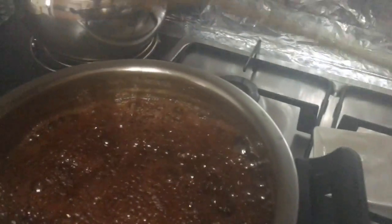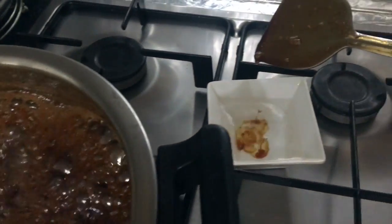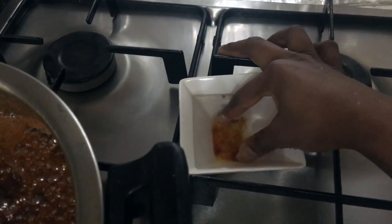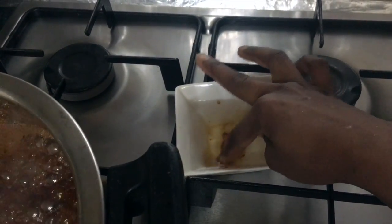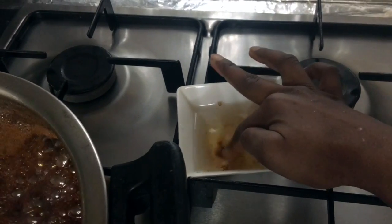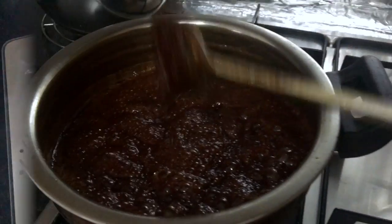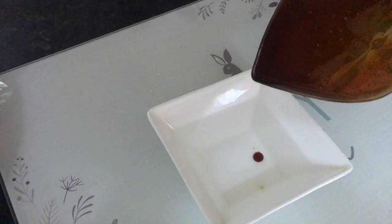We have to make a little water. We will take it with the water and put it in the ground. If you put it in the water, you will be able to put it in.